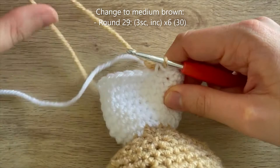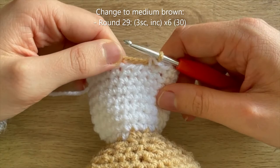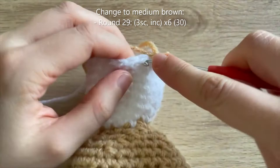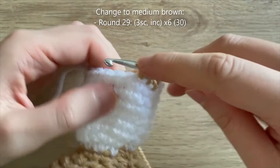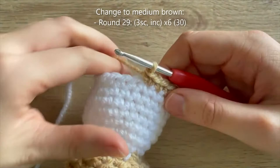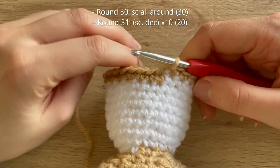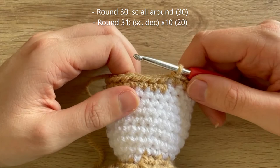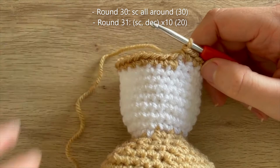Now ready to start round 29 in medium brown: three single crochet, increase — repeat 5 more times — up to 30 single crochets. For round 30: single crochet all the way around. Then round 31: single crochet, decrease — repeat 9 more times — down to 20 single crochets. I'll meet you at the end of round 31 as we'll then start making the legs.